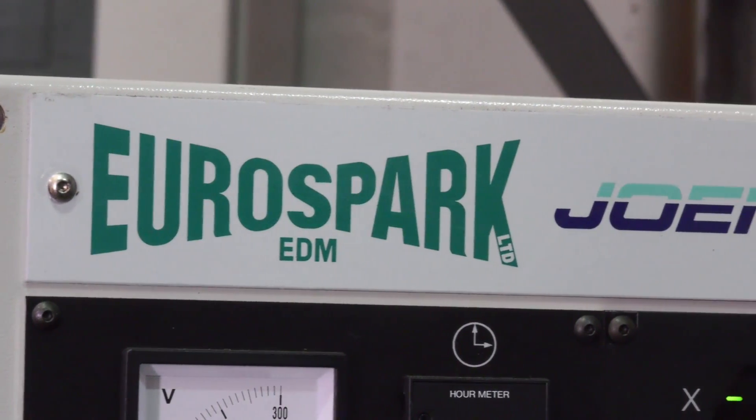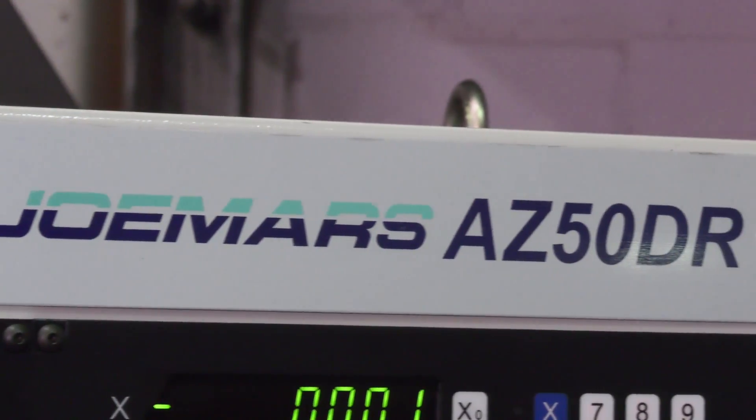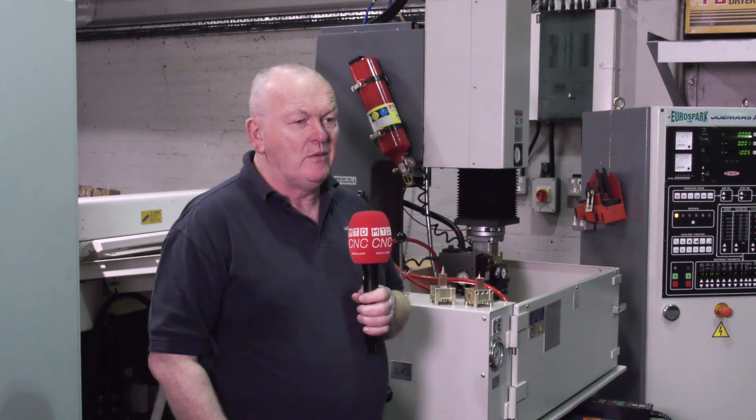Why did you go to Eurospark? We initially dealt with Eurospark buying two secondhand machines and they held our hand and got us going. We had no problem with the backup and service, so it was a logical step when looking for a new EDM machine to approach them first. They've always done us well and we'd like to keep that relationship going.